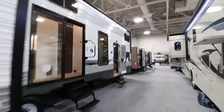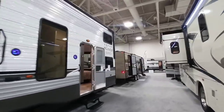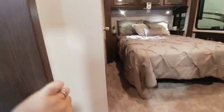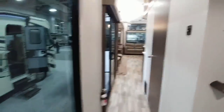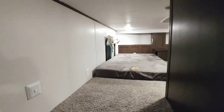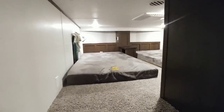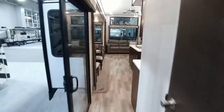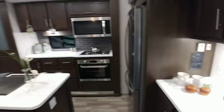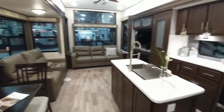This is crazy — take a look at this travel trailer. This is a Grand Lodge Wildwood. Huge, huge travel trailer. It's got a loft over here, it's got beds over here. This is simply a massive, massive trailer. Definitely something you set and leave where you put it.